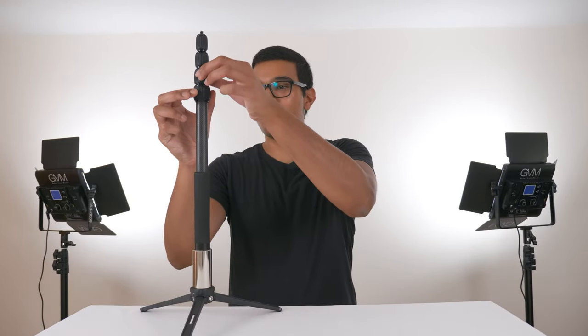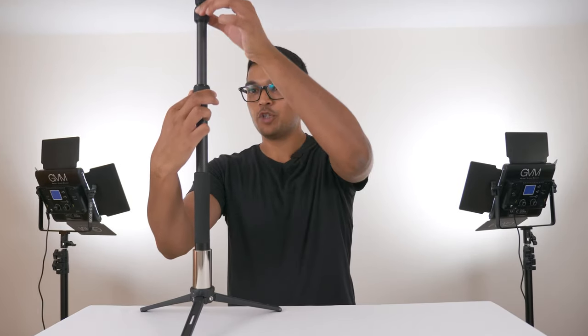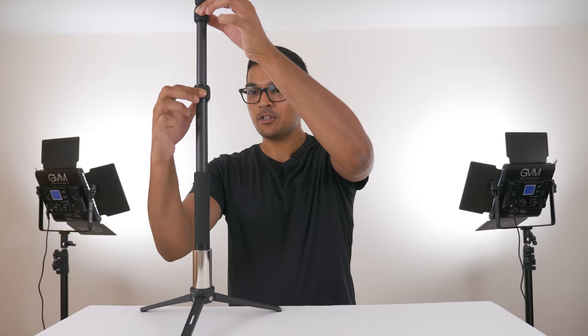Then screw on the selfie stick on top — and that's it, your monopod is set up. Just put your camera on top. To open the selfie stick, turn the rubber anti-clockwise, pull the tube up, and to lock it just turn the rubber clockwise and it's locked into place.